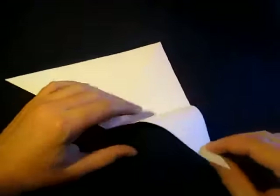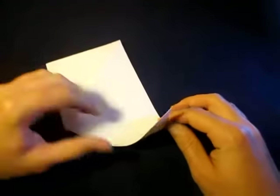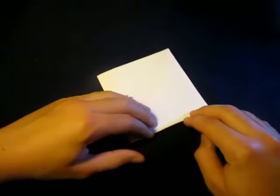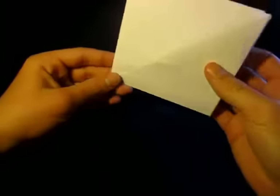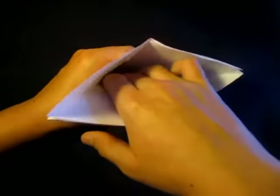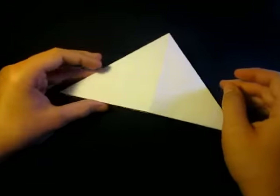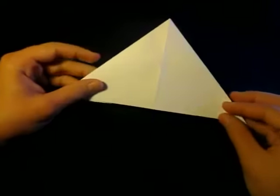Now let's take this point and fold it up to that point. Crease sharply, just like this. We're just taking this point and folding up to that. Now let's turn over, right to left, and fold this point to that top point. Crease very sharply. Now let's put our hand inside all the way towards the back to this point right here, so that you can flatten the model. So here's the water bomb base.